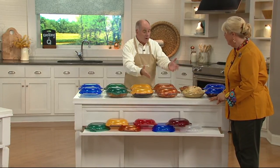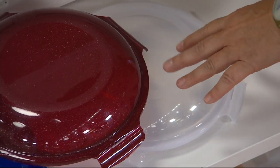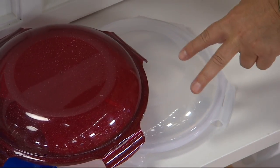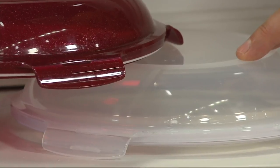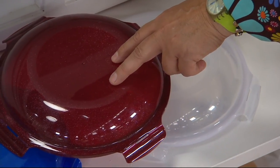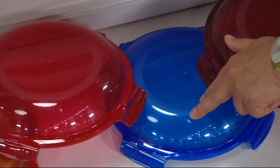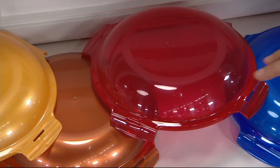Regular Pyrex without a cover, you can spend more money than that for one. So we'll start right here. It's hard to see because we have a white bench, but this is clear, so you get a set of two — two clear lids and two clear pie dishes. Two cinnamon lids, two pie dishes. Two crystal blue lids, two pie dishes. Two red, two pie dishes.